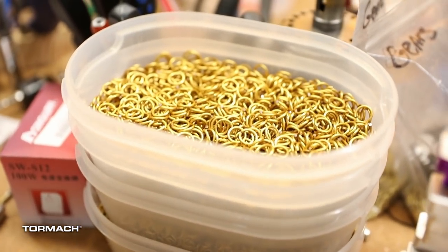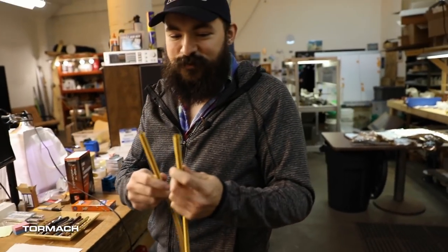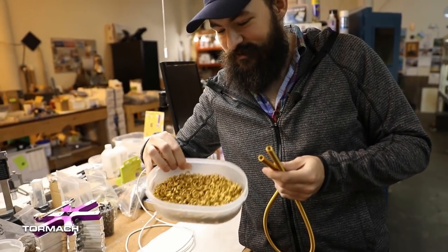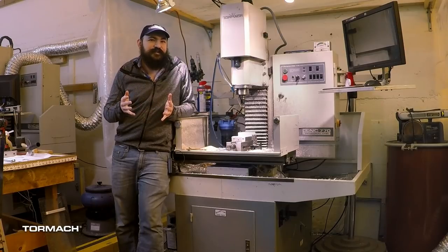In order to make the chain mail rings, you start off with long springs — long coils — and my tool cuts them down into individual little jump rings. On the making aspect, everything's always been do it yourself. I grew up in an environment where you'd make it yourself. It's just something I've always done. I see a problem and I come up with a solution for it.